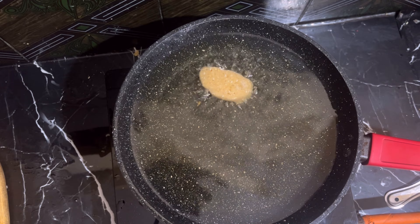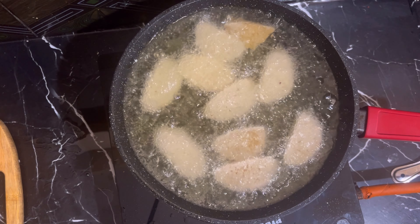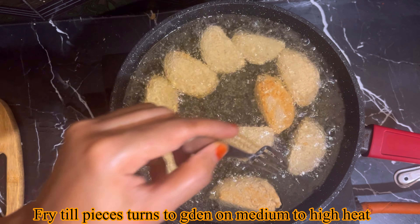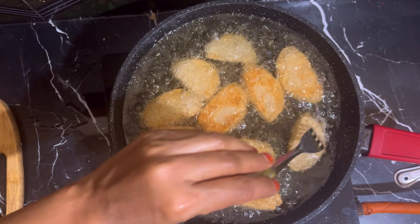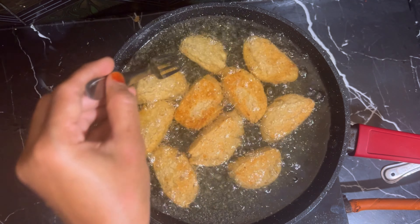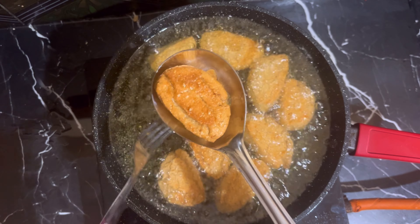Put oil in a pan and deep fry. After the oil is heated, add the pieces and adjust to medium to high flame and fry. On high flame it will get a fine color, so adjust to medium to high flame — it is good for making the color.